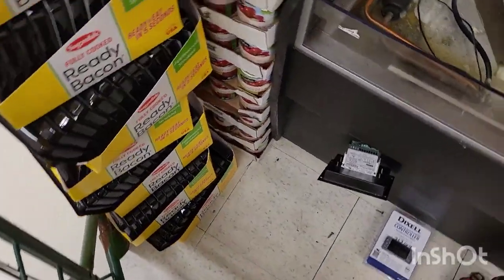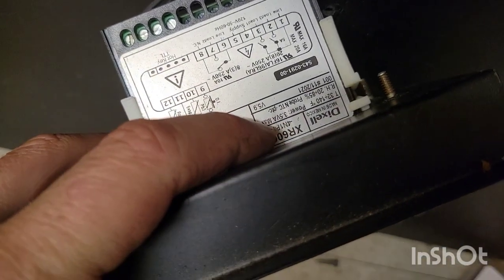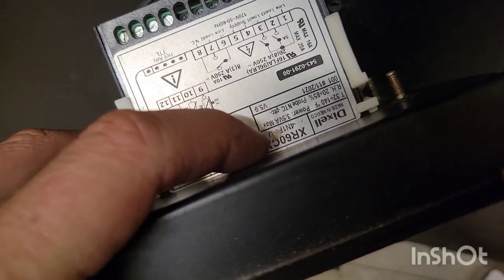First up, you want to make sure that you have the right controller. If we go down here, you can see that you have a number right there: 4N1P-U.